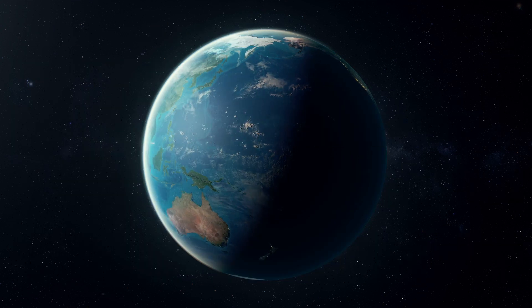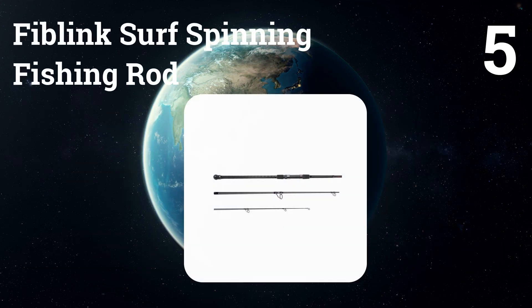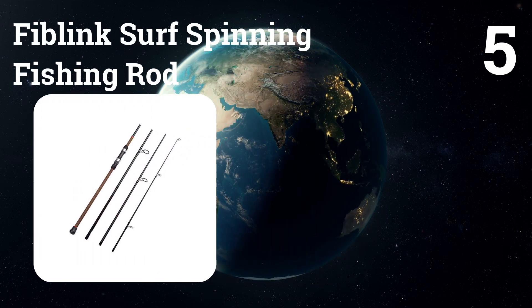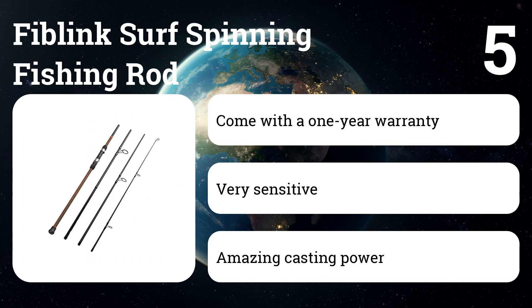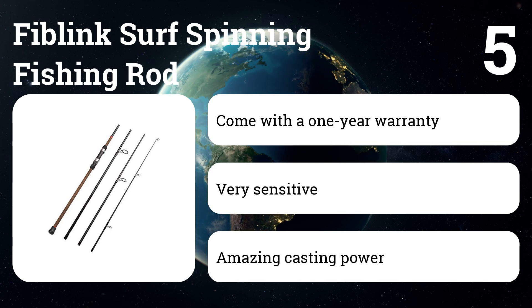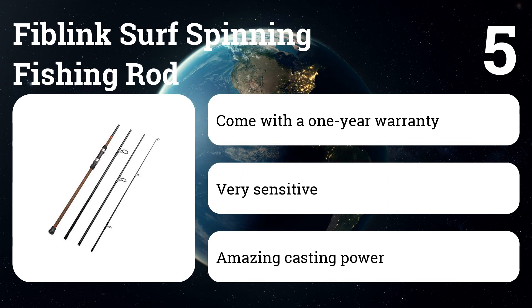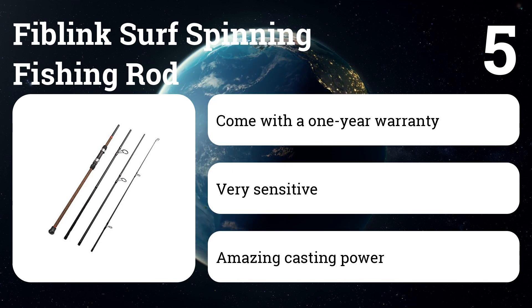Additionally, the Airwave is also designed to help you increase your casting accuracy. Number five: Fiblink Surf Spinning Fishing Rod. Thanks to its sensitive and solid carbon fiber construction, you'll be able to notice every vibration in your hands while you fish, giving you an excellent feel for the action. When it comes to casting, this rod is first class. While every fisherman has experienced the frustration of a tangled line, the Fiblink has features to help prevent this.